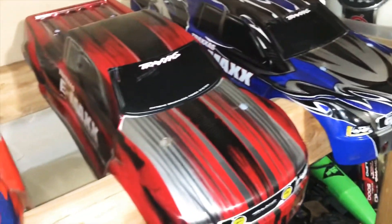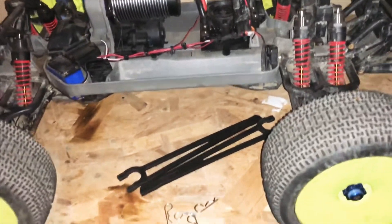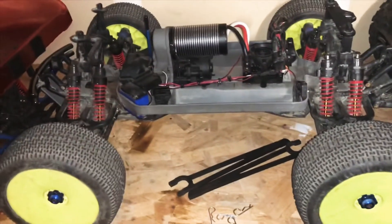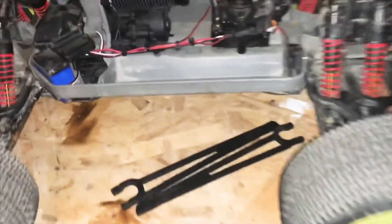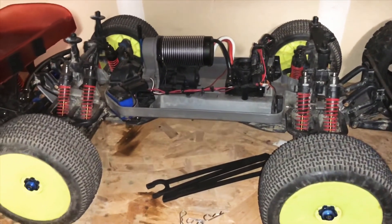They're both definitely fun and fast on 6s, 4s, and 5s. But I'm more of a 6s type of guy. Just giving you guys a quick update and look at them. Definitely look forward to seeing these in some videos — maybe we can do some street running videos, or eventually get out to the park and let it rip. Just giving you guys a good update on the Brussels E-Maxes.